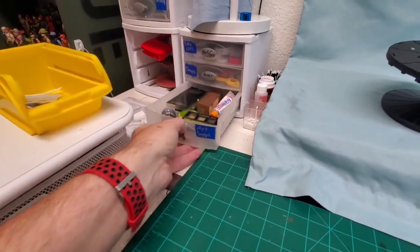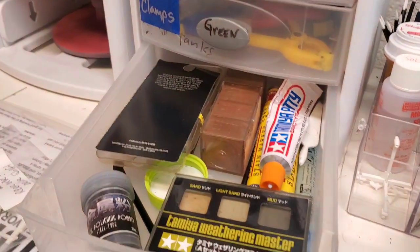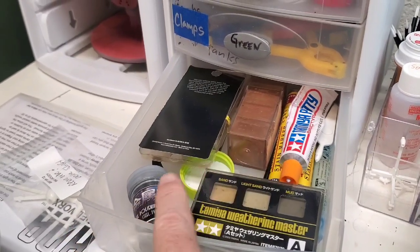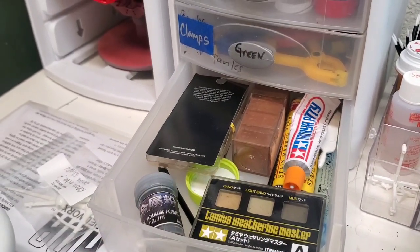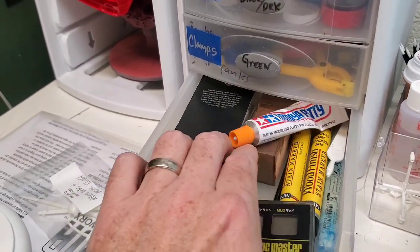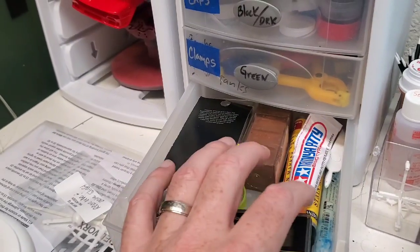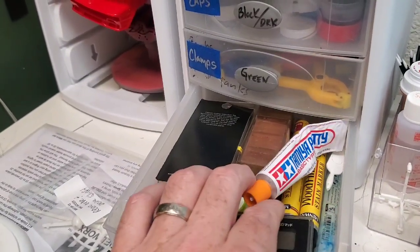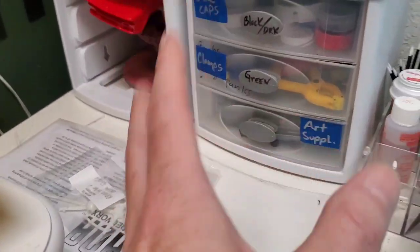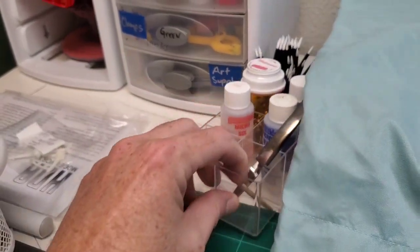Down below is what we call our art supplies — basically our Tamiya weathering powders, our rusting powders, our Ushi powder, some pastel chalks, and some stains. Stain pens if we want to do any actual wood staining for like surfboards, which I haven't built in years. And then some Tamiya putty. It's always good to have that stuff all grouped together.